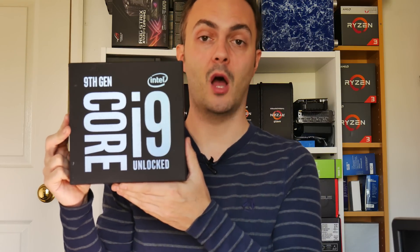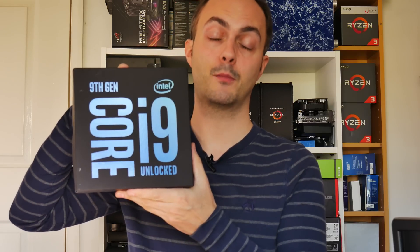Hey everybody, welcome to Crazy Tech Lab and also welcome to those of you joining from my channel over on Forbes as well. Today I'm going to be talking all about Intel's new R0 stepping of its ninth generation processors.